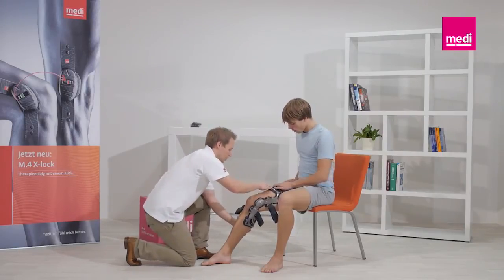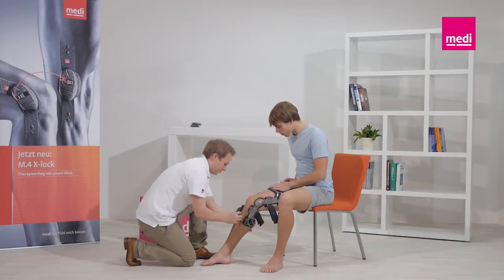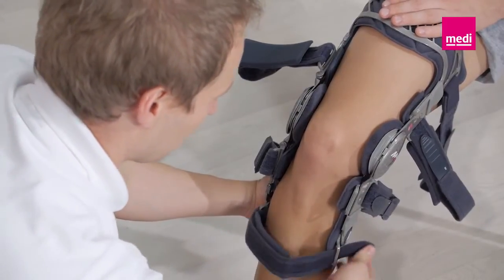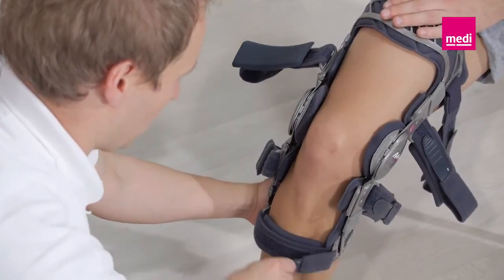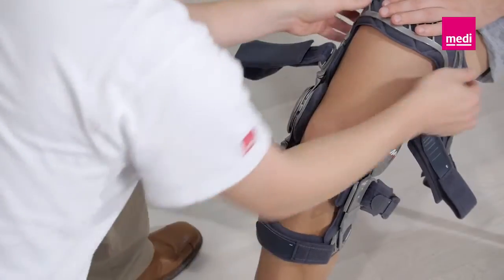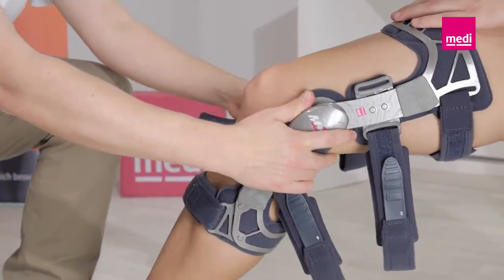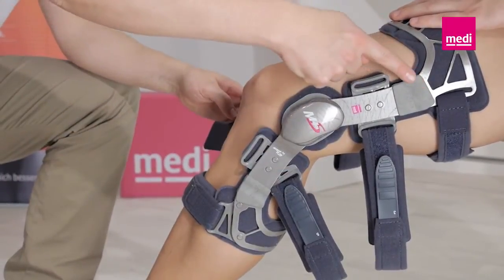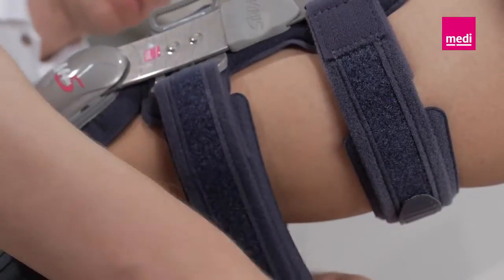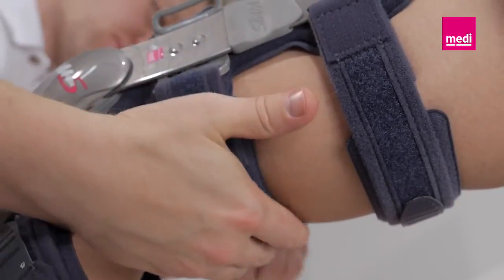Make sure that the orthosis is not twisted on the leg. The straps should be secured in the order specified by the numbers to guarantee the orthosis fits securely and has the optimum effect. Start with straps 1 and 2. The knee should stay bent. Now push both orthosis hinges backwards towards the back of the leg. Make sure that the hinges are positioned behind the lateral medial midline of the leg. Now fasten straps 3, 4, 5 and 6.